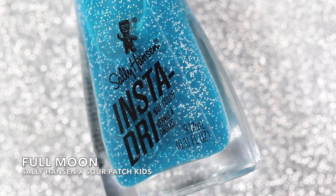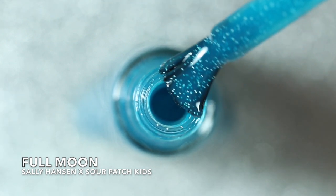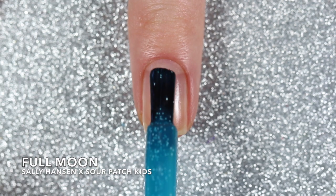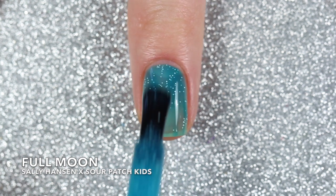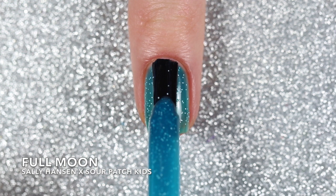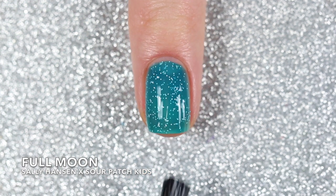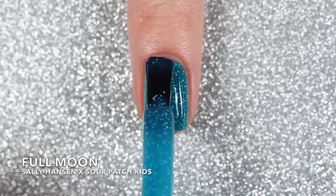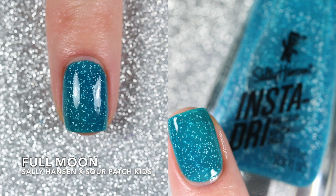The next two polishes are so fun and perfect for the Sour Patch Kids collaboration. This one is Full Moon and it's got a bunch of small white hex glitters all suspended in a light blue jelly base. I love this polish because it's so reminiscent of the Sour Patch Kids gummies with the white glitters mimicking the sugar coating. So here are three coats of Full Moon.